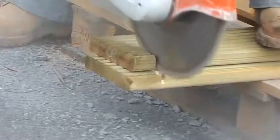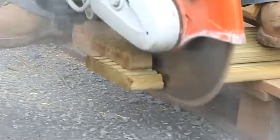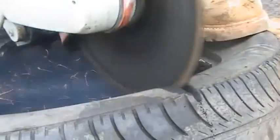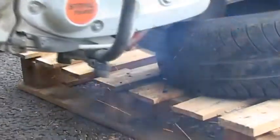Given the aggressive nature of the Terrasaw, it provides a surprisingly neat cut through more sensitive applications such as timber decking. The Terrasaw will even tear its way through rubber with minimal clogging and effort.